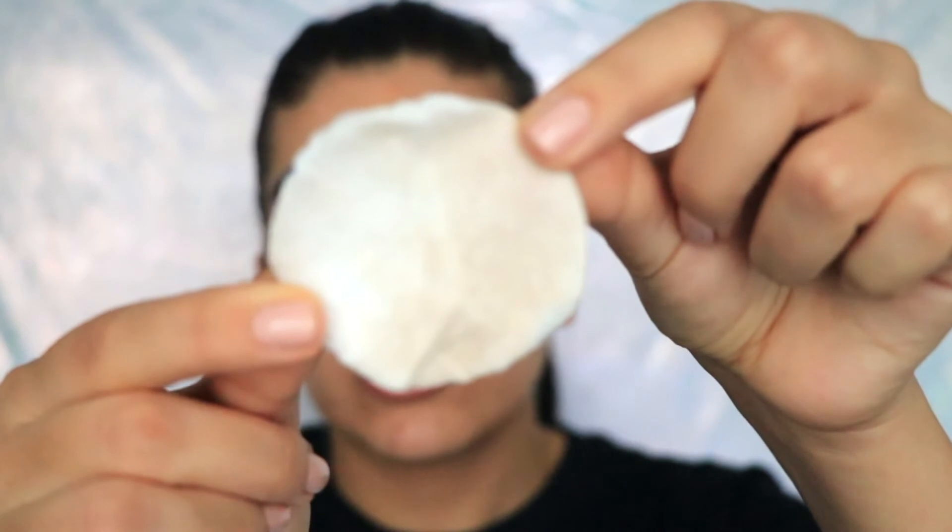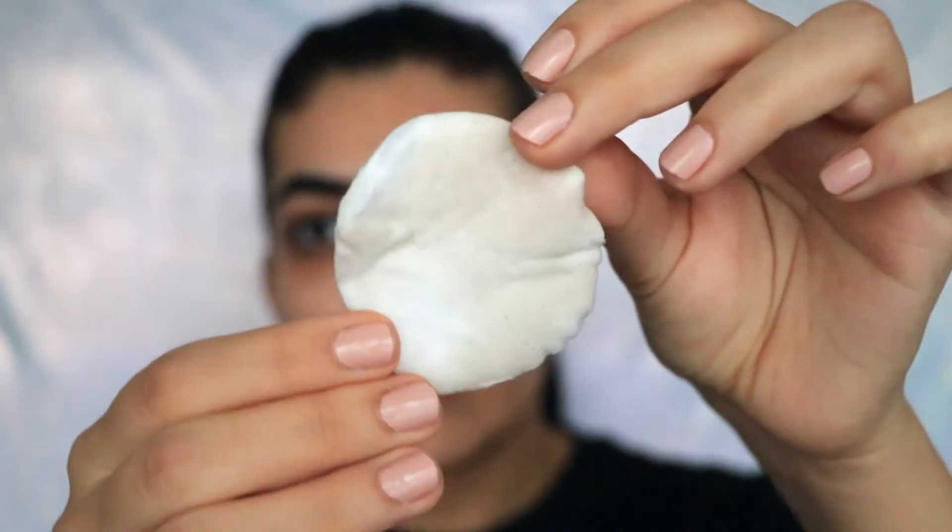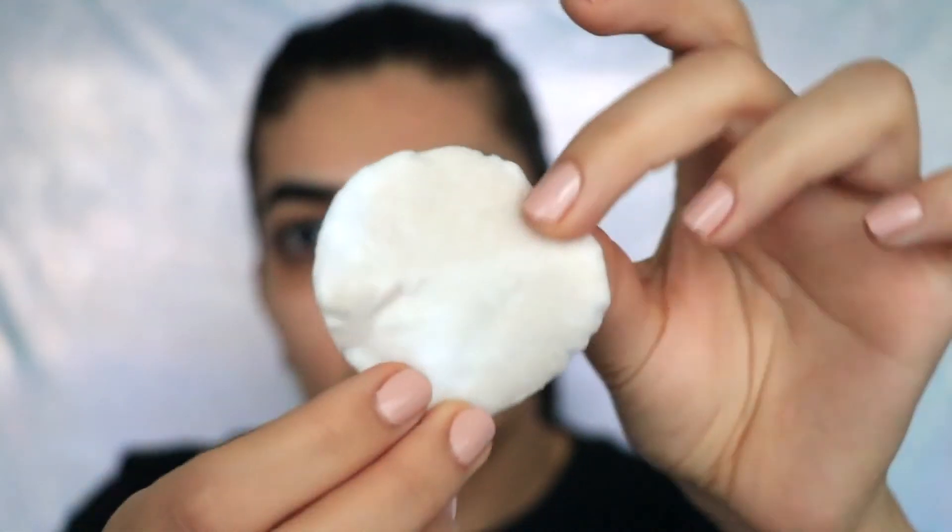Another downfall of the Face Halo is that it's not as flexible as you might think — it's not like a towel that you can scrunch up. You can fold it and get into nooks and crannies, but not as well as a regular face towel. Checking the cotton pad after toning: hardly any residue on one side and just a little bit on the other. I normally get a lot more than that, so it really does get deep into the pores.